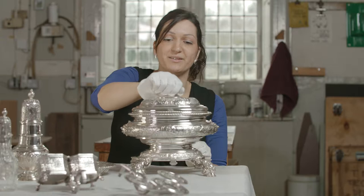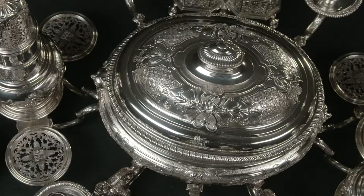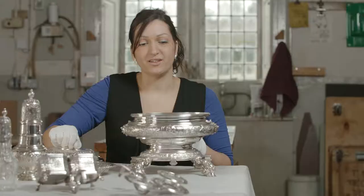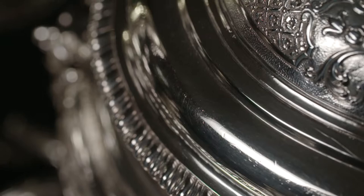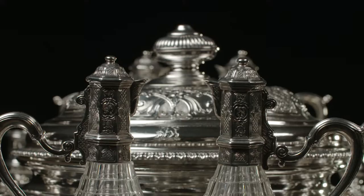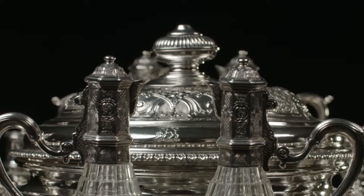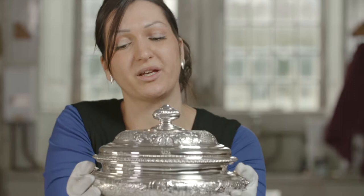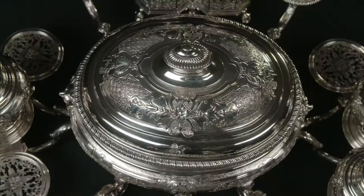Looking at this Kirkletham centrepiece, I really love the weight of it and just the sturdiness of the thickness of the metal. This soup tureen here feels very heavy, so it's a real status symbol. I like the fact that it's oval because it's got a really nice comfortable handle to take the lid off. This shape here is quite comfortable to hold to pick up, so I can really appreciate the design.